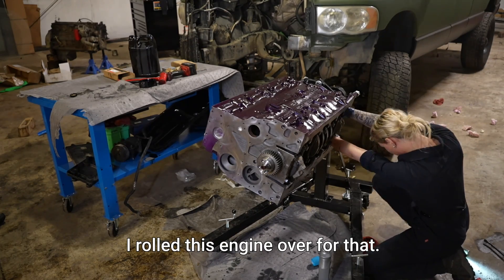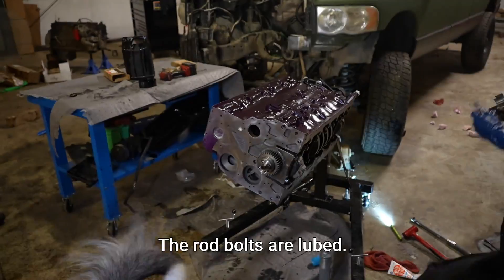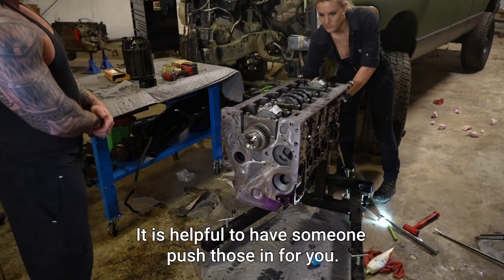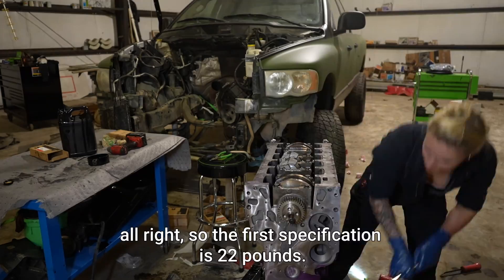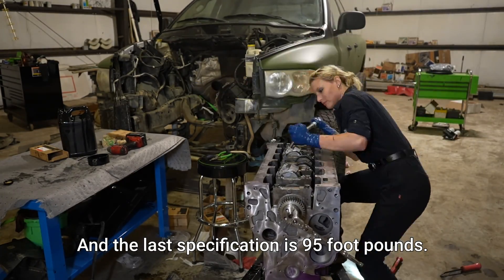I rolled the engine over for that. As you can see, I'm finishing up number six here. The rod bolts are lubed in engine oil — that's something I forgot to mention. It is helpful to have someone push those in for you. The first specification is 22 foot-pounds, the next is 44 foot-pounds, and the last specification is 95 foot-pounds. Again, these are ARP bolts.